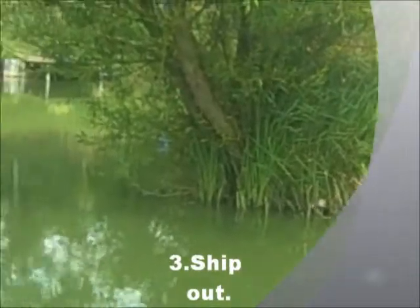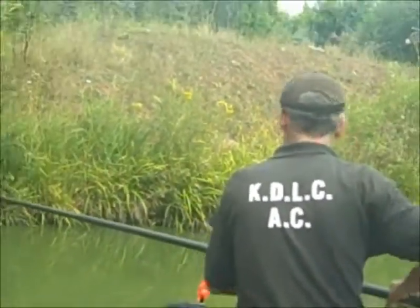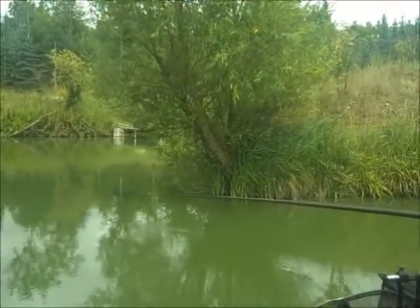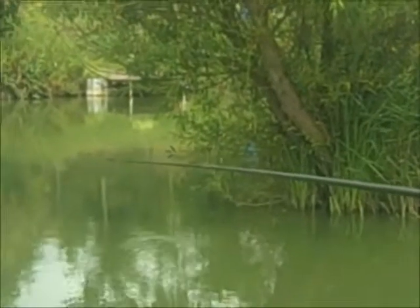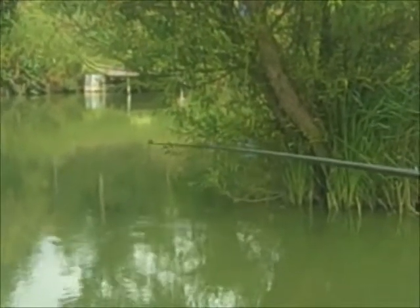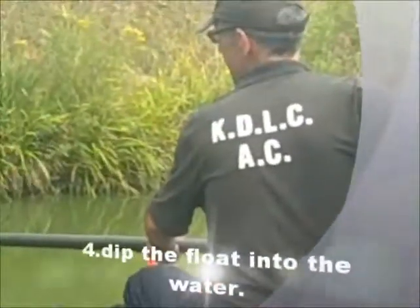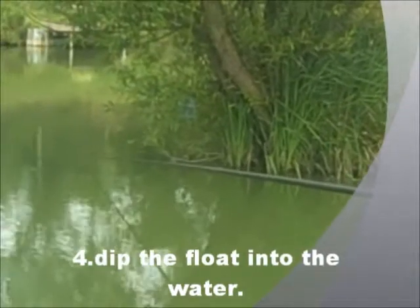I'm going to put the bait in. I'll cover the end up and drop the rig into the water, then just tip the bait, hold that and rest the rod.